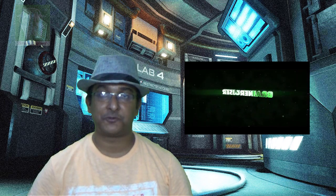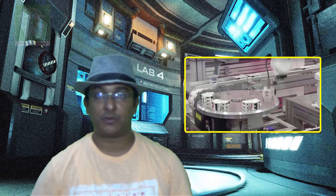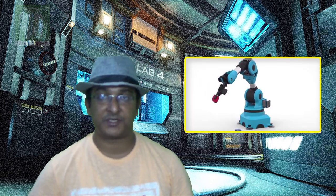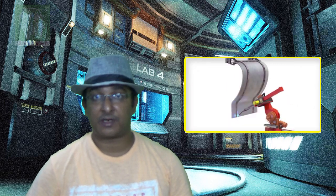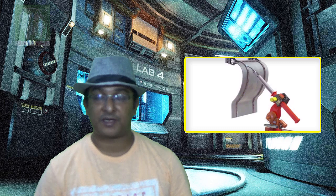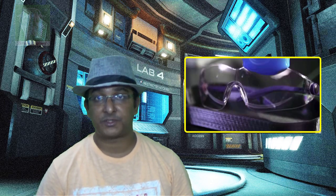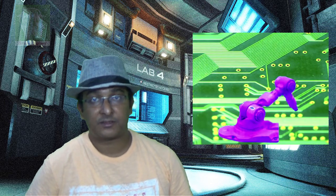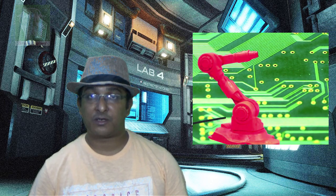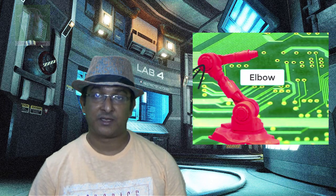Hi friends, welcome to channel Benergeiser. In the last few weeks I have posted multiple videos regarding robotic arms. At the very beginning I didn't make a robotic arm — I started with different terminologies about robotic arms, what are the basic things you should know. I made this series particularly for beginners, and this video is just to accumulate what I have done over the last few weeks related to robotic arms.